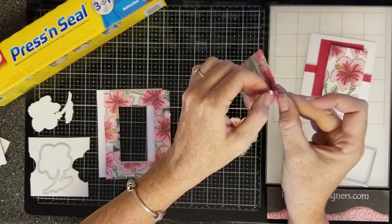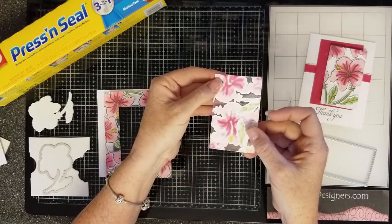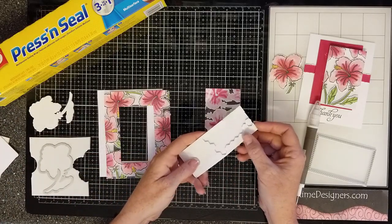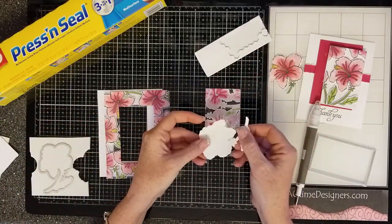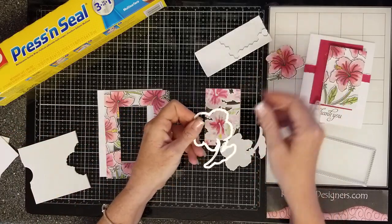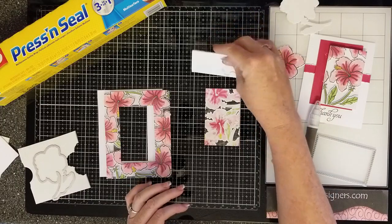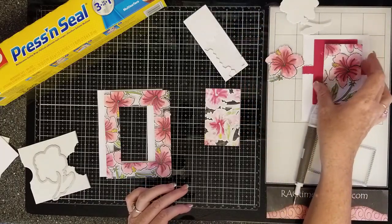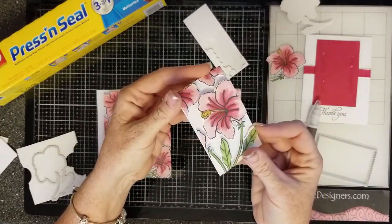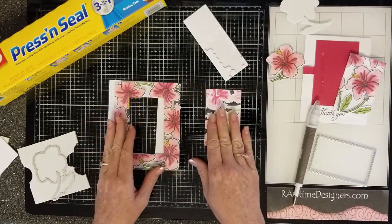This is what it looks like — they're all stuck to the press and seal. If I pulled this right now they would all fall apart, so they're held together by the press and seal. I would sit here and put pop dots all over it. You could also take some fun foam and die cut it with the same framelit that you cut your original image, and use bits and pieces of fun foam to layer it. But I do like the pop dots because they don't go all the way to the edge, so when you look at it, it looks like it's just kind of floating there and it catches light.